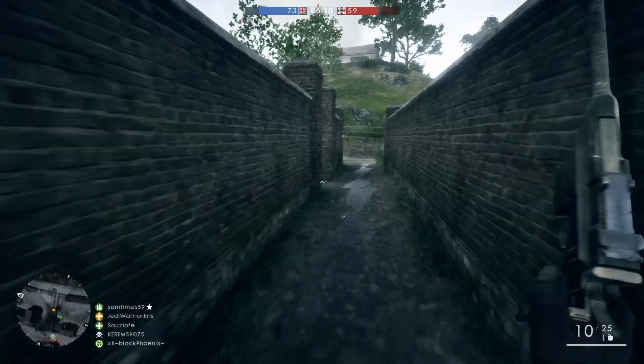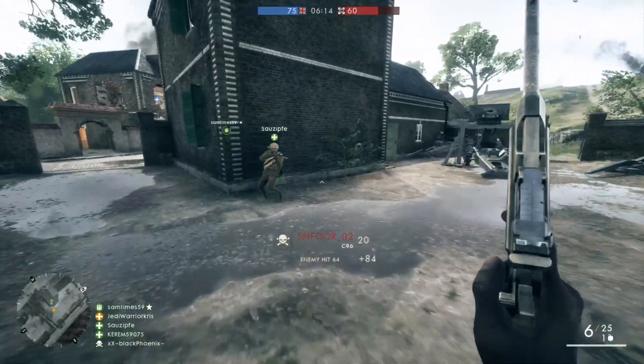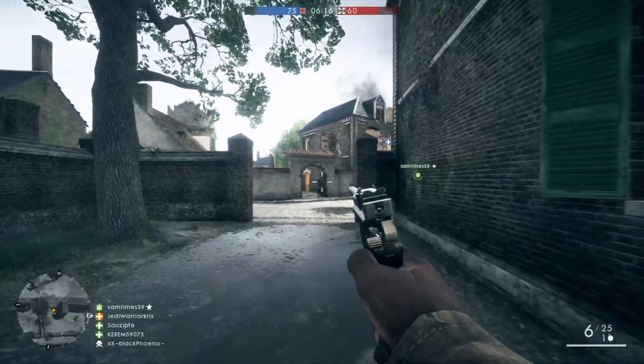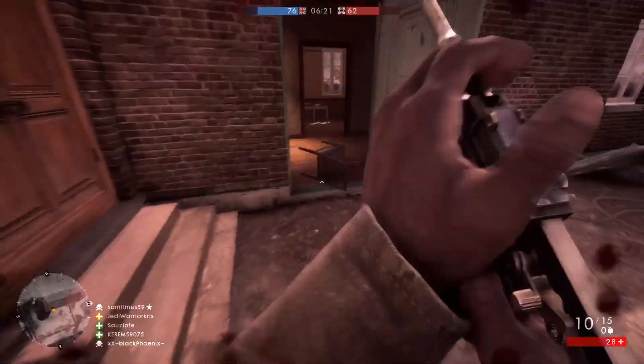Hey, what's going on guys, Chris here and welcome to another Battlefield 1 Weapon Guide. In this video we're going to be checking out the Mauser C96 for the Medic class, a legendary German pistol which we can see being wielded by the guy in the game's cover art.